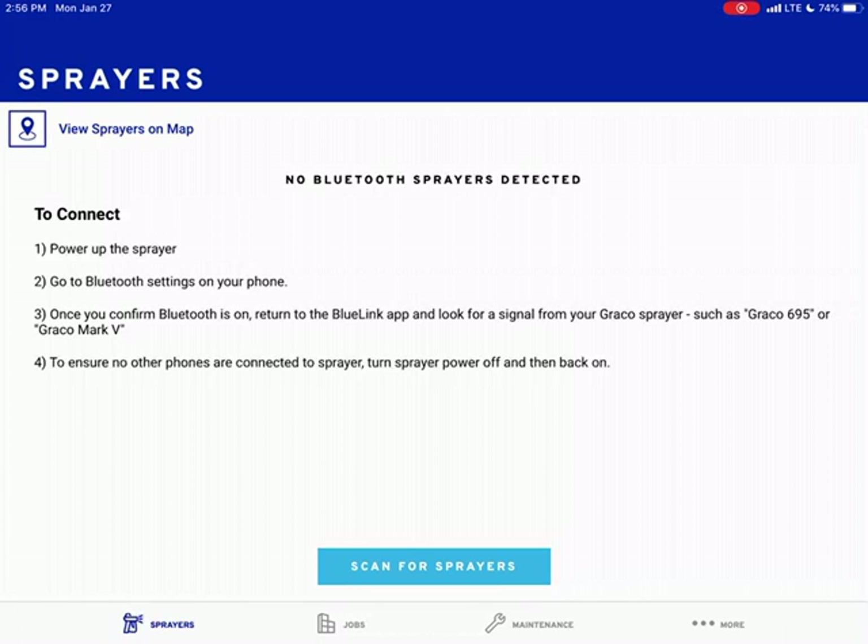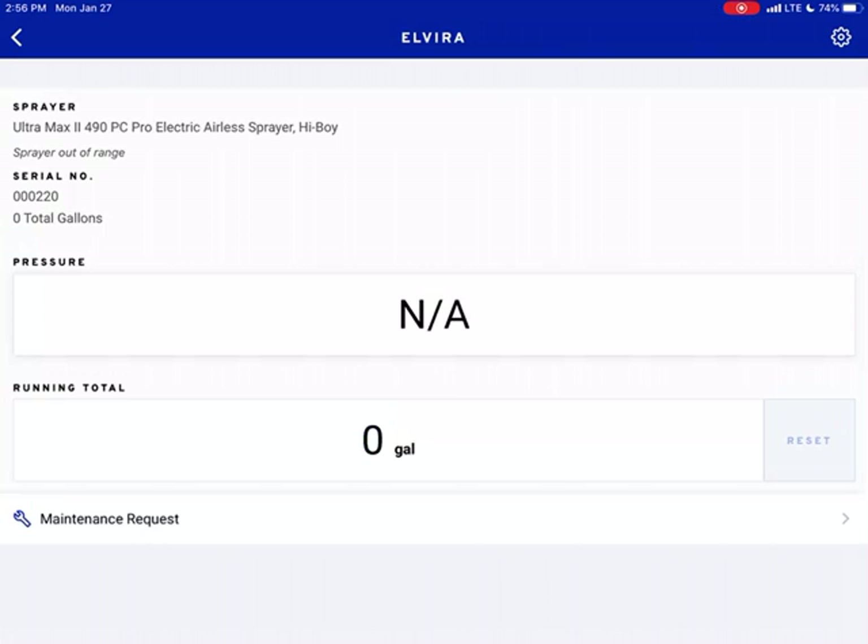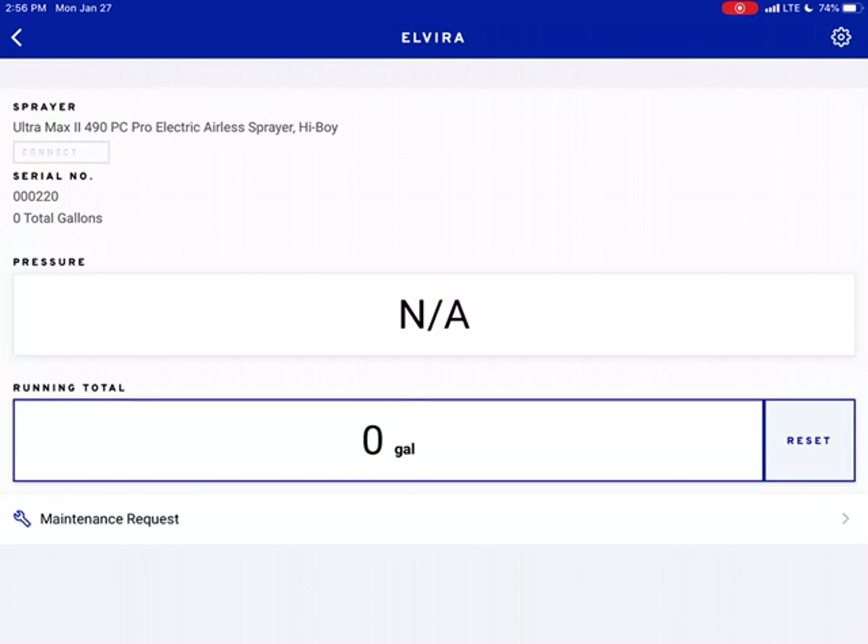I just turned my sprayer on. I have it in the off position, so let's scan for sprayers. There's my sprayer — her name is Elvira. So now you can tell that my sprayer's on there. My sprayer's already been connected and set up. You'll need to download the Graco Bluelink app to do this, but once you do, you turn on your machine and make sure your Bluetooth is enabled on your phone or your iPad. I'm going to hit connect — so it's connected now.